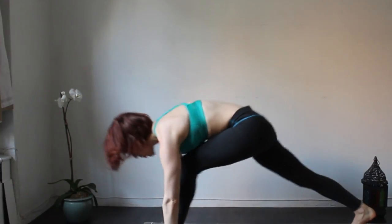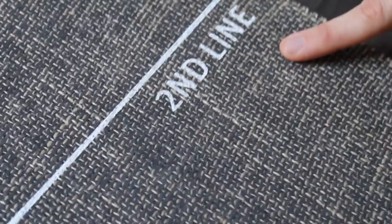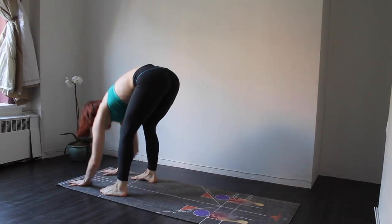From here, you can also use the second line, which is 8 inches behind each hand, for poses like Vikasana.